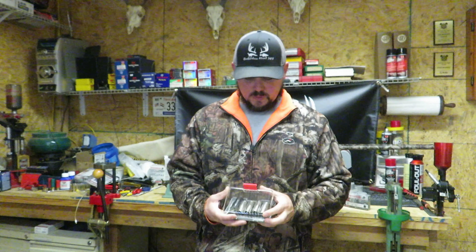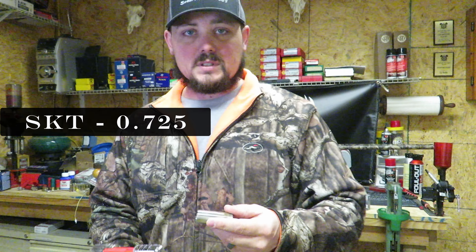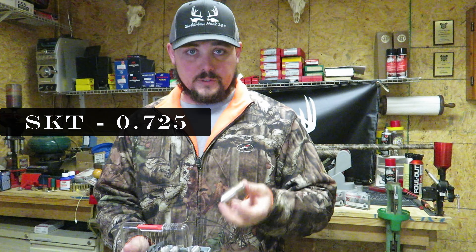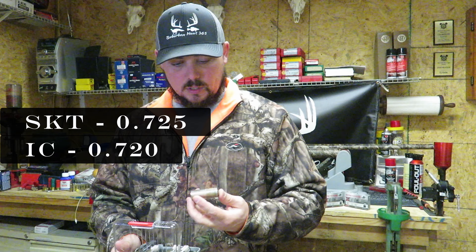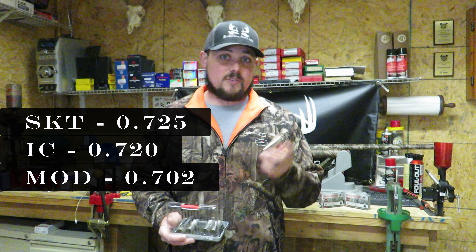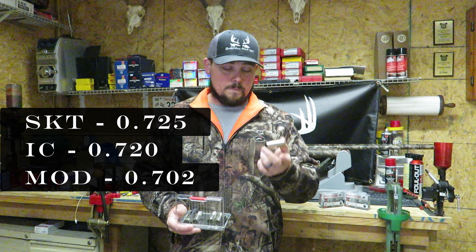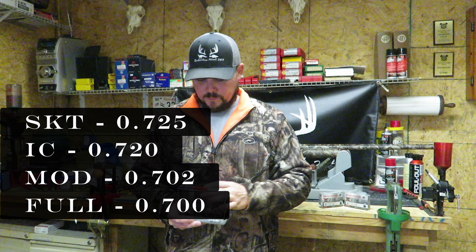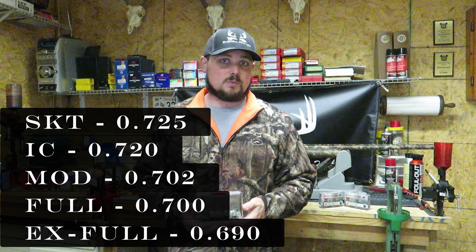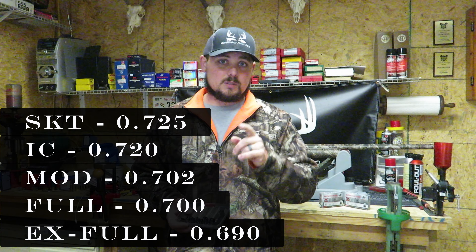To go over those real quick: we're starting with the skeet at 0.725, followed by the improved cylinder at 0.720. Then we have the modified at 0.702, which is actually in the gun now. The full is at 0.700 and the extra full is at 0.690. Those are the chokes we'll use during this test. Let's get started with the skeet at 0.725.